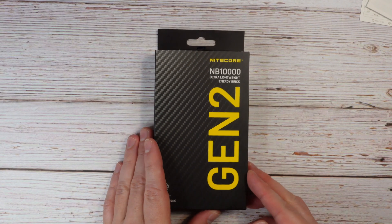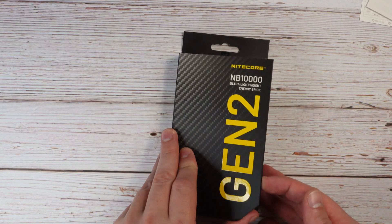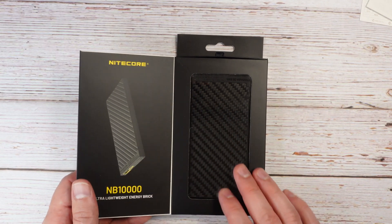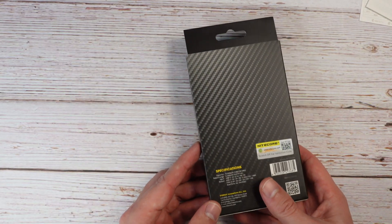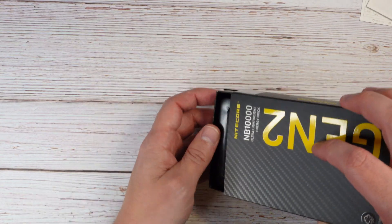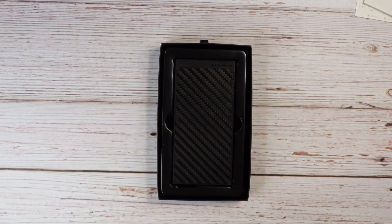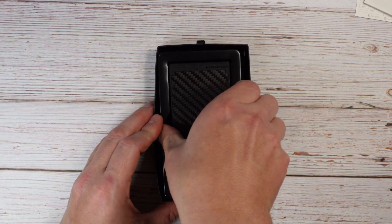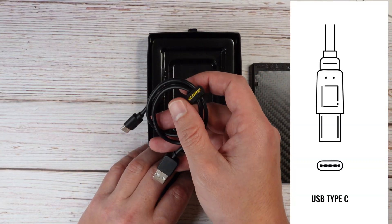Let's go ahead and quickly unbox this thing and then we'll dive into the features and specifications. They have a nice little flap here and you can see the carbon fiber of the product inside. Just like everything Nightcore, it has a premium feel to it. You cut the tape on the side and it just comes out in this nice little tray, with the power bank sitting right on top. Again, it's carbon fiber — it looks really nice. You just pop it right out.